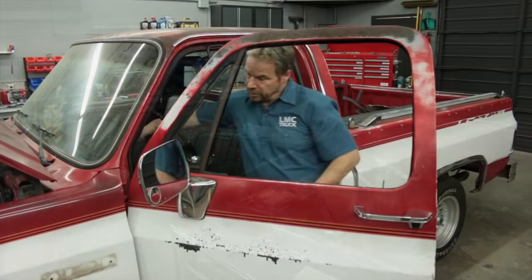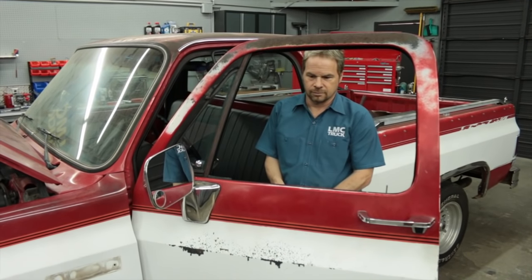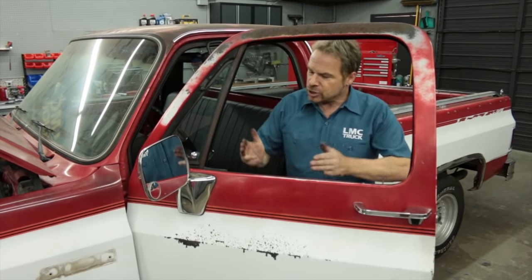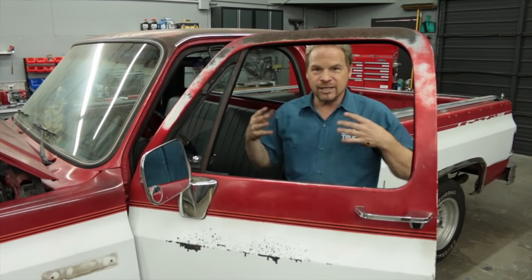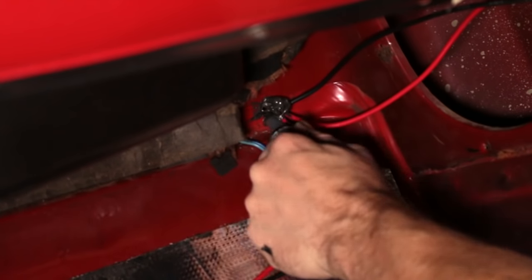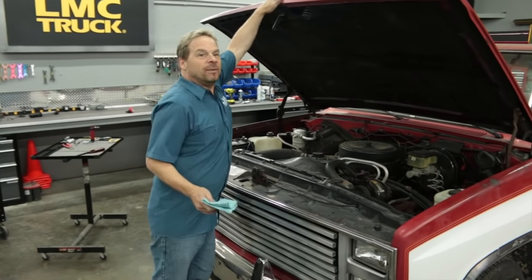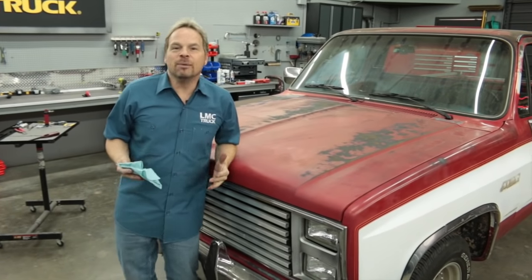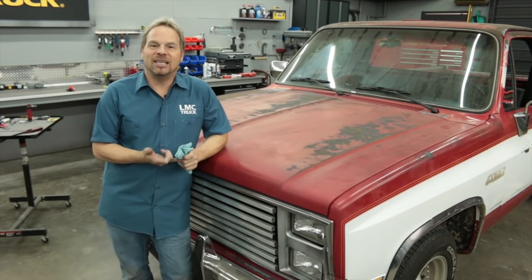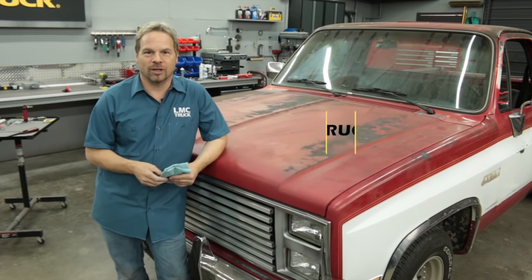Now we're ready for a test — key on. That is awesome, that's exactly what we wanted to see. It's smooth in the up operation, smooth in the down operation, there's no dead spot in the middle. That is precisely what the kit is designed to do: draw power directly from the battery, and just like a modern vehicle, there are no slowdowns. Since this is a direct connection to the outside atmosphere, use some RTV to seal it up so we're not going to have any moisture getting into the cabin. With a couple hours of your time and the heavy-duty power window harness, you can really improve the function of your electric windows in a '77 through '87 GM truck. I'm Kevin Tates — we'll see you next time.